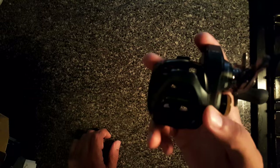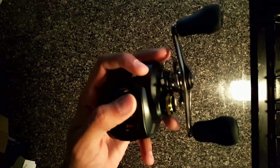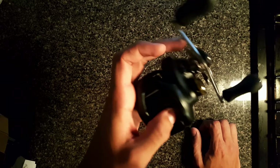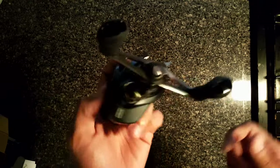I might switch it out with another one of these or go with the Casitas — I really want to try the Casitas. If I get the Casitas, this might turn into my jig rod, my frog rod, or my punching combo. But right now this reel is just gonna be for topwater on my Dobyns rod.